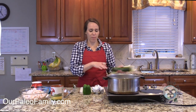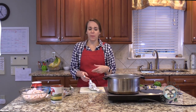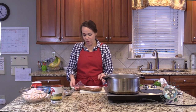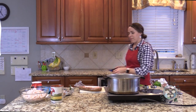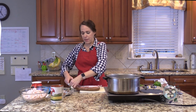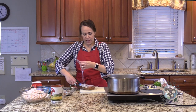Hi everybody, I'm Elizabeth from rpaleofamily.com. Thanks for tuning in, thanks for subscribing, for all those thumbs up and sharing and all your kind comments. I super appreciate it and I'm enjoying getting to know you. You're really sharing about your family and how you're using my recipes and how you're feeling, and it makes me super happy.